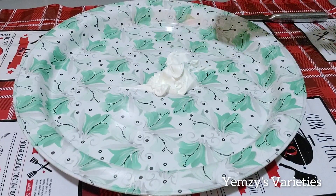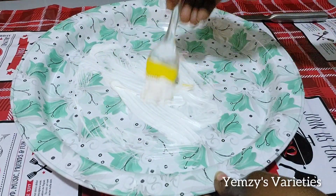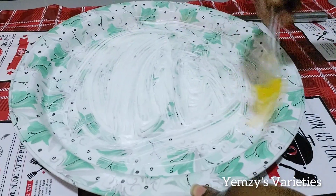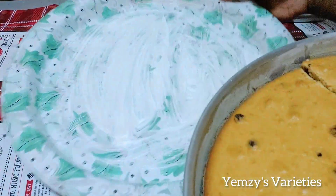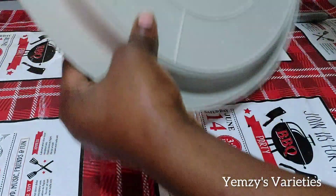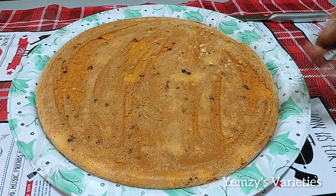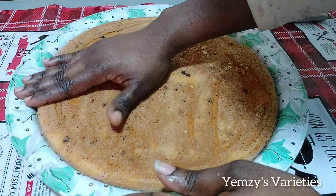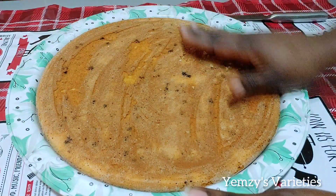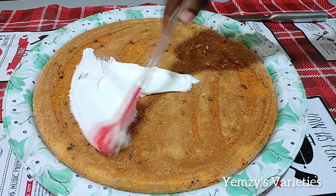So this is the tray I am using — that is why it is called a DIY cake. I'm not using a cake board; I'm making use of this tray. As you can see, this tray is not leveled. So what I'm going to do right now is level up the tray. I put some cream in the tray and place the cake on it so the cream can hold the cake down. The tray is now level, just like a cake board.